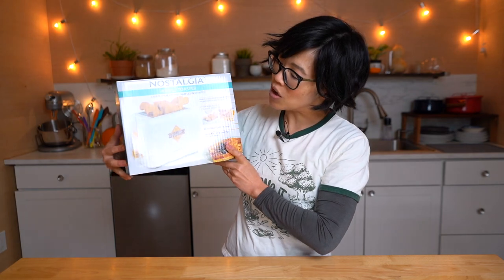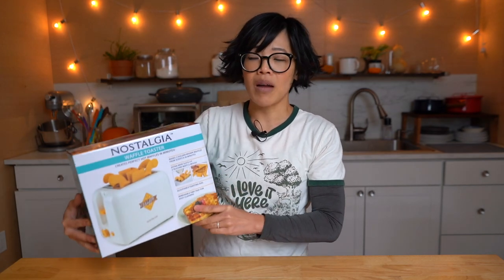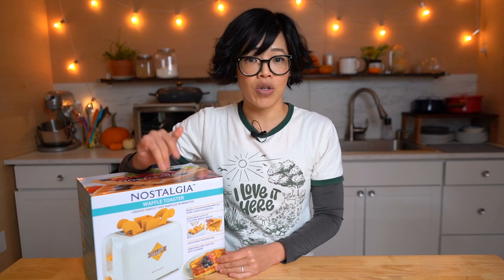This is the Nostalgia Waffle Toaster — this toaster cooks the waffle batter in it. I'm sure you've seen plenty of TikTok videos where people put things that are not meant to be in a toaster in the toaster, and many toaster manufacturers say no — that is for toast only. Do not put sandwiches, do not put steaks in your toaster. But this toaster is specifically made for making waffles.